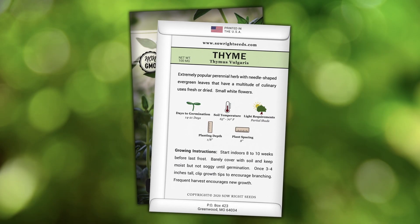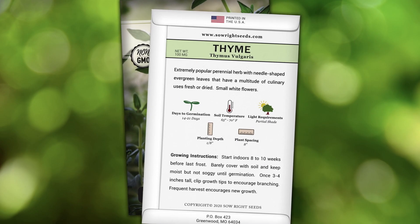You will find complete growing instructions on the back of the packet. Once the plant reaches four inches tall, clip the growth tips to encourage more bushy growth.